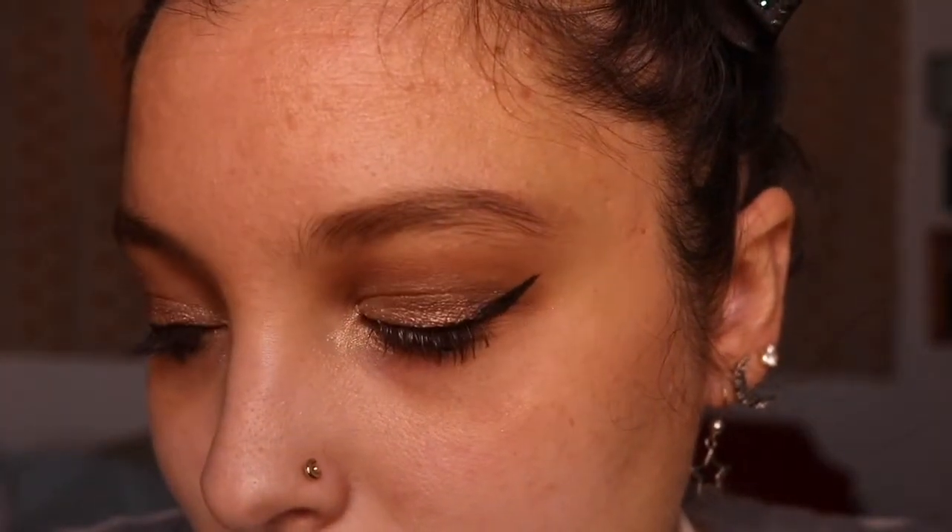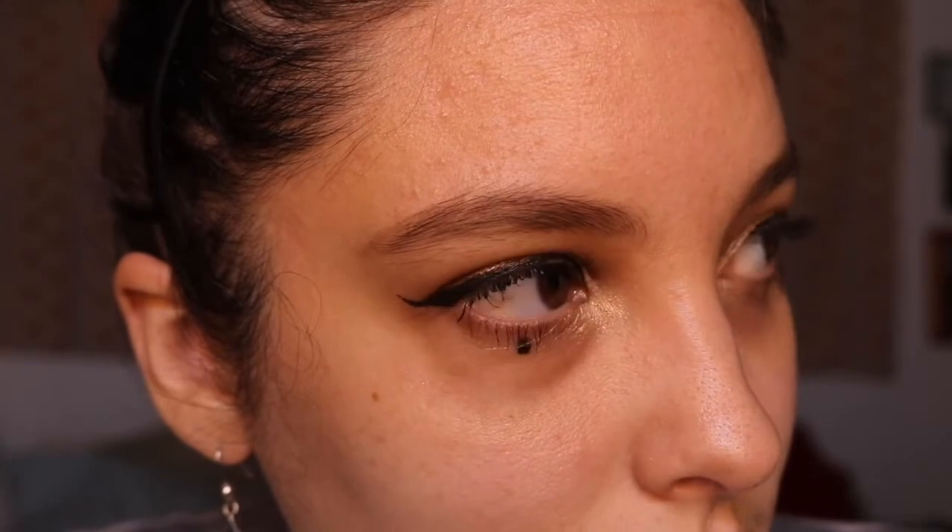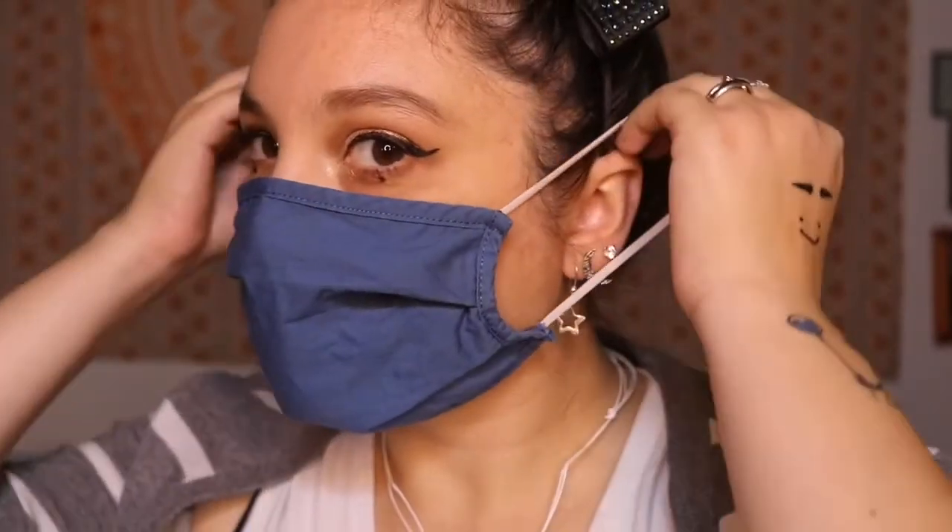Hello everyone and welcome back to my little YouTube channel. For today's video we are doing another variation of our doody dots — this is going to be another mask look. Even though right now we don't really have to wear masks everywhere, for my own health reasons I am still wearing one, so I am still doing makeup to complement the areas you can see. Without further ado, let's get started.